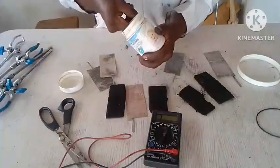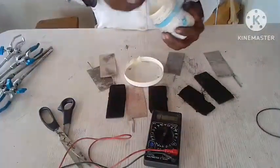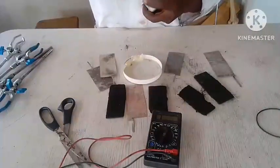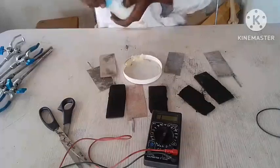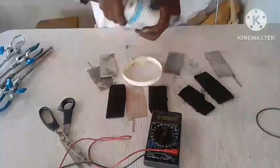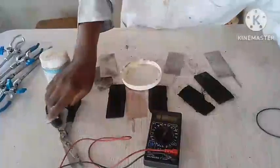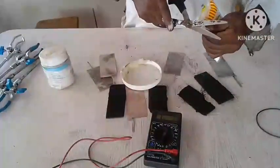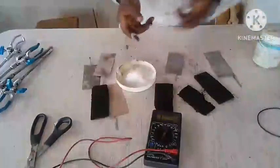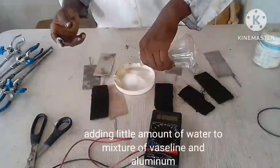I will take some gasoline and put some here. This is going to serve as my organic electrolyte, and at the same time it's going to prevent my supercapacitor from drying out. So I will put in cooking salt to give it more conductivity. I am going to add cooking salt. The salt will be serving as the non-organic electrolyte.